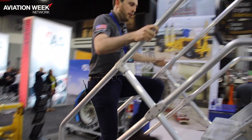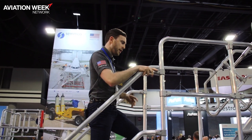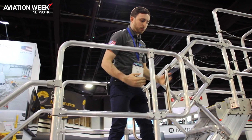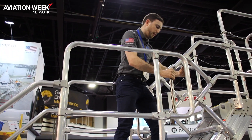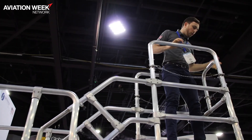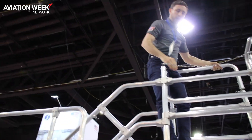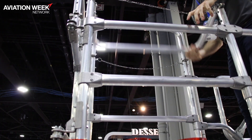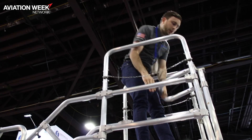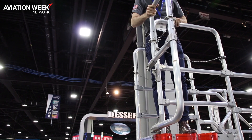As I go up the platform, you can see all the handrails are at the required working-at-height regulation height. The handrails are also adjustable to prevent any gaps when the platform is at its highest. At the top, I've got fold-down handrails — if I need to get close around the aircraft I can fold those down and back up. I can also fold down or lift, lock, and fully adjust this front handrail.